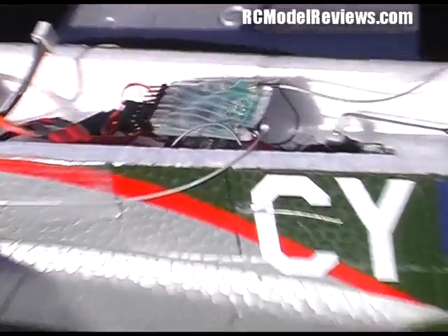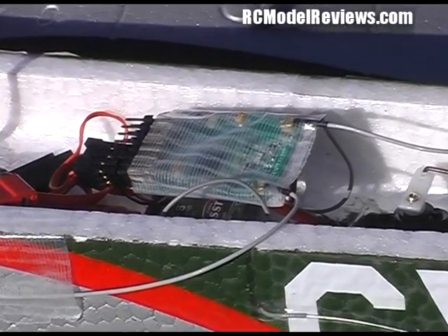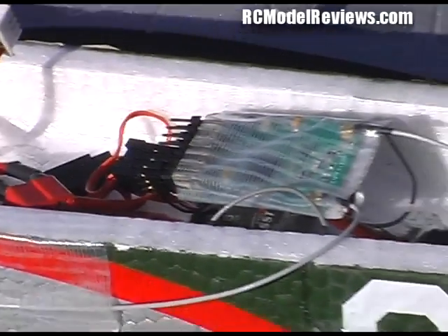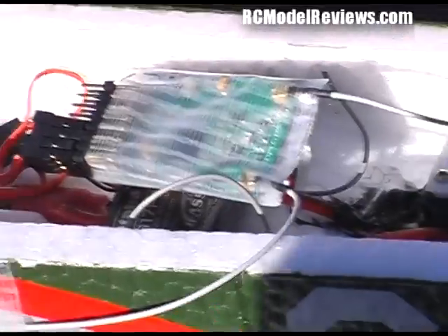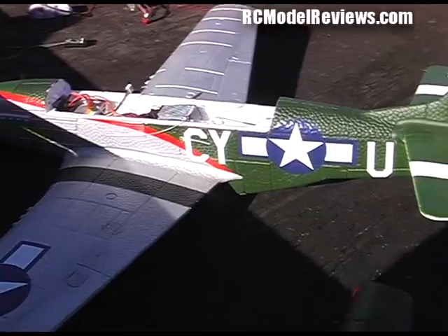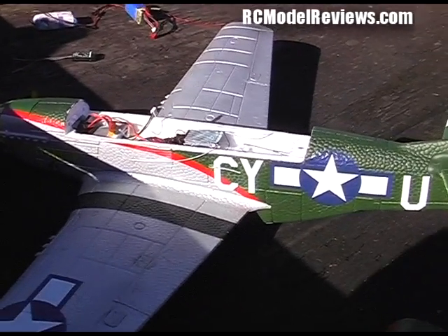So here's the installation. We've put this Chinese FASST receiver in here, wrapped it in tape because it's a bare board — there's no heat shrink on it. We've just put it on top of the existing Futaba 7-channel receiver and run the wires out the side. So it's not a very elegant installation, but it'll be a good test to see how well the receiver handles a poor installation.